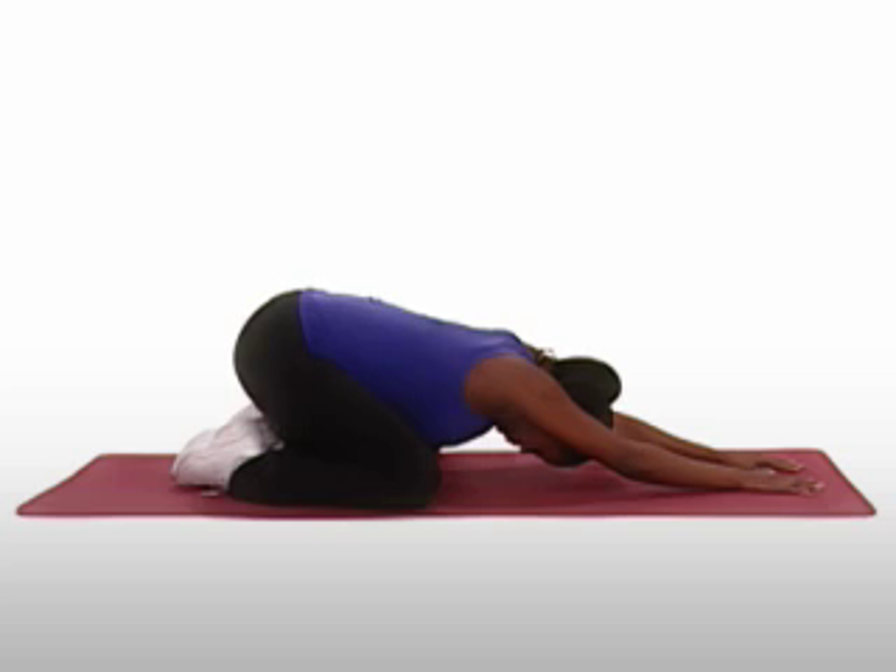Keep your neck in line with your spine. Relax and hold for 10 to 30 seconds. Then slowly raise your body to an upright position.